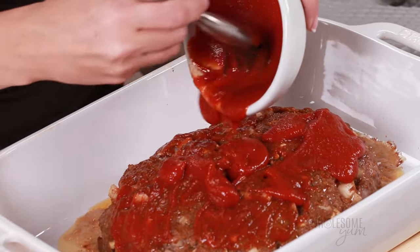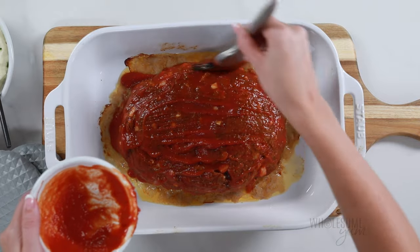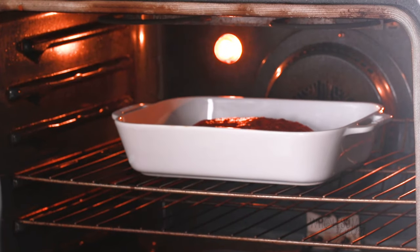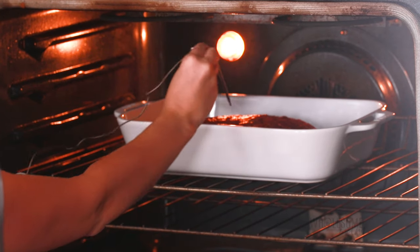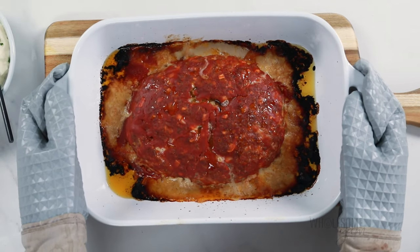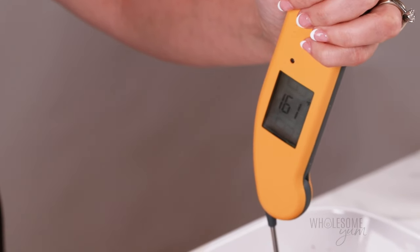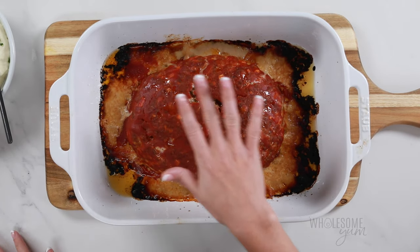It also comes out much more shiny that way, if appearance is a factor for you. I've decided to put the glaze on in the middle here and then return it to the oven. This time I'm setting the thermometer to 160 degrees Fahrenheit, and it'll rise a few more degrees while it rests, so it will reach 165 when it's done. This is going to take another 25 to 45 more minutes — it really varies depending on how thick you made your meatloaf. Once it comes out of the oven, let your meatloaf rest for about 10 minutes. Mine is at 163 right now, and it's going to rise a few more degrees as it rests.